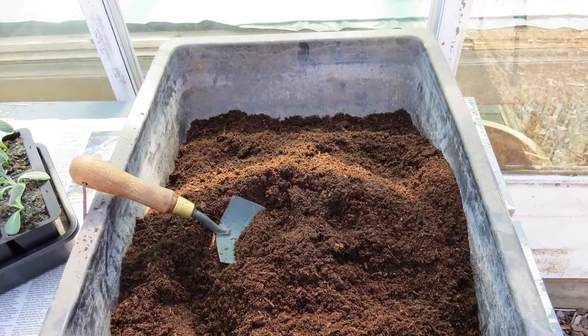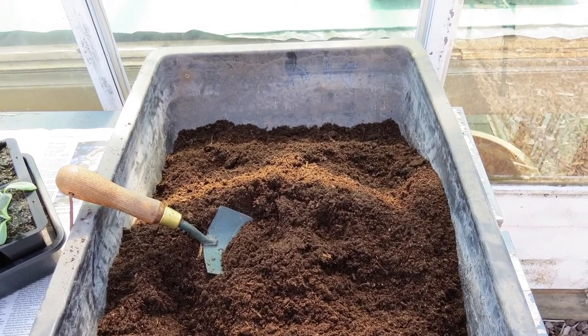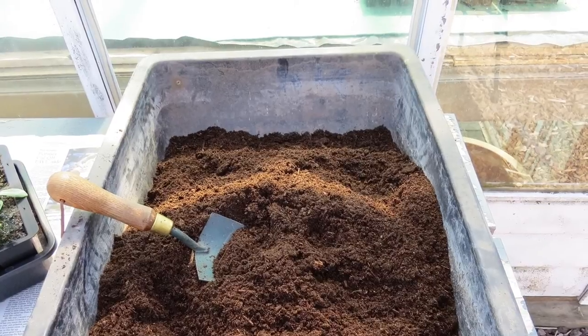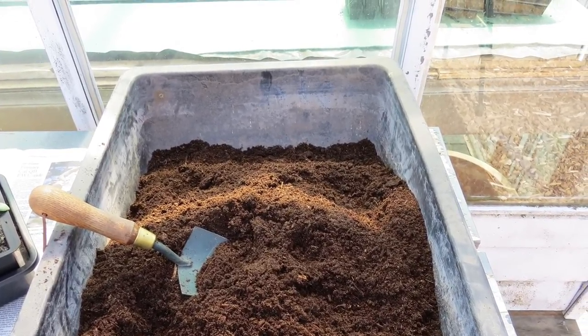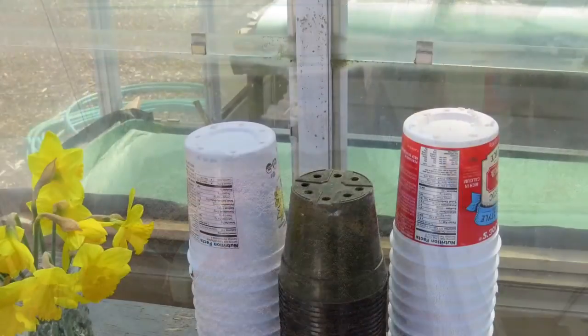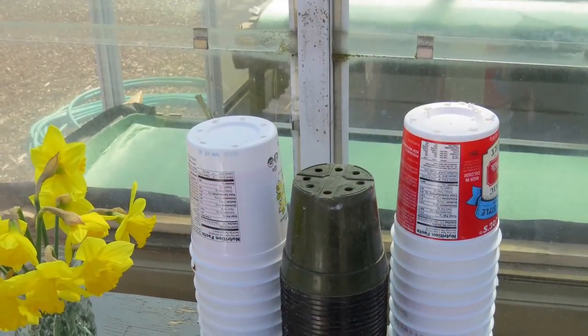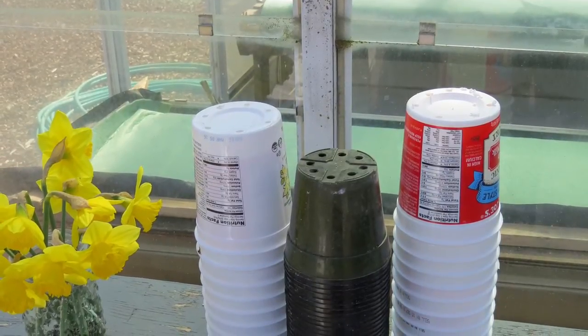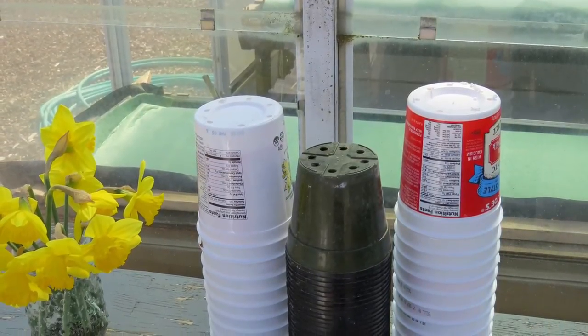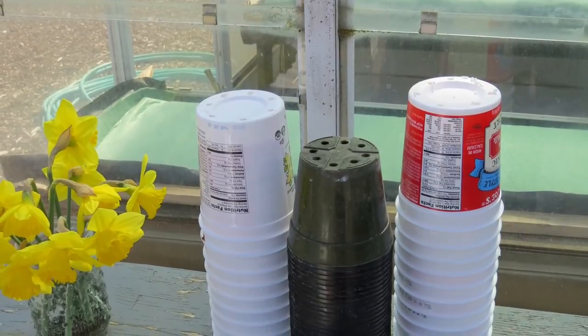Since I'm transplanting vegetable seedlings I like to use an organic potting soil. Avoid using garden soil, which compacts easily and can contain pathogens. Use clean pots that have drainage holes. Since we eat a lot of yogurt we recycle the containers and add holes to the bottoms. This pot size works really well for artichokes and tomatoes.